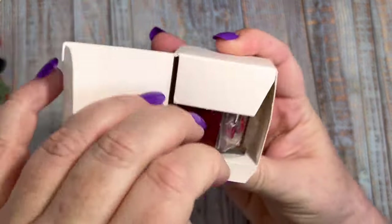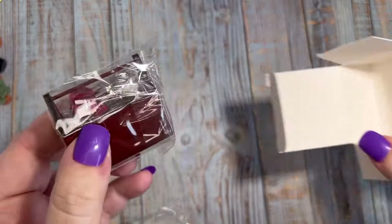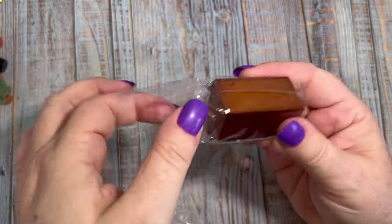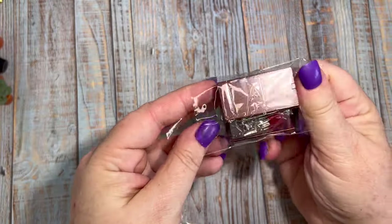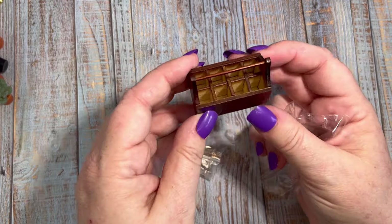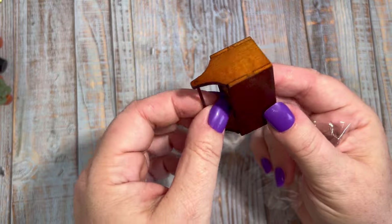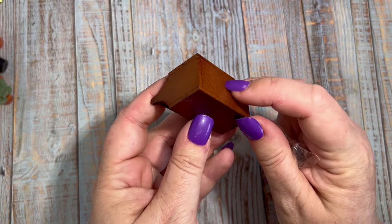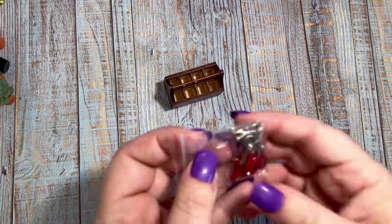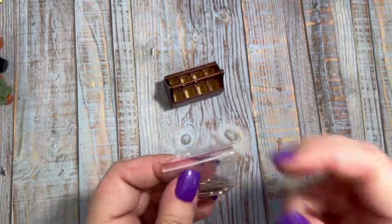Next up we have — oh, I really love this — a wooden toolbox that comes complete with tools. The little box is made from wood, it has eight compartments inside and it's really quite strongly made, nice and sturdy. In a separate little bag we have the tools, which are made from a combination of plastic and metal.